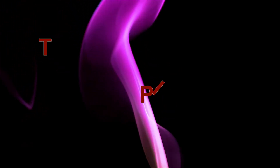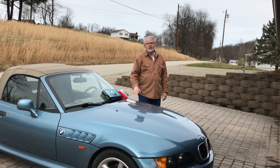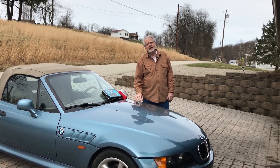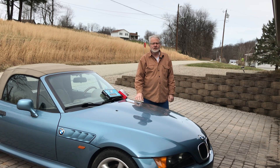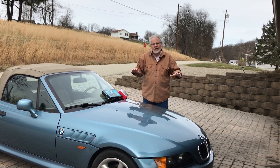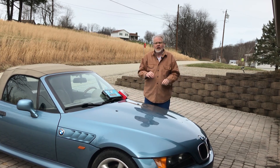Welcome to the Tip Channel. Today we're going to take a look at diagnosing a vacuum leak on this 1996 BMW Z3. You'll see in a few minutes there's a lot of vacuum lines that run underneath the intake — a very difficult area to get to.